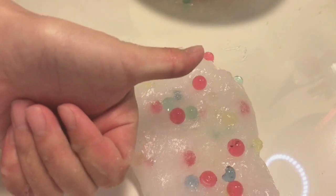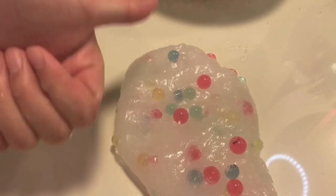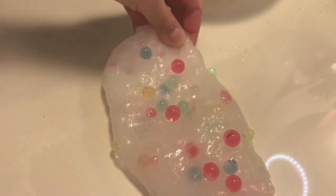If you enjoyed the video, make sure to give this video a thumbs up and subscribe to be part of the Pickle Jar.